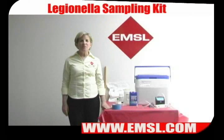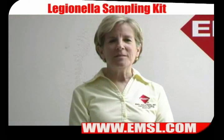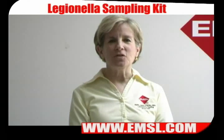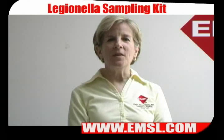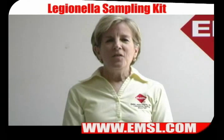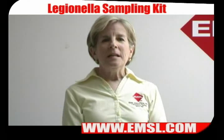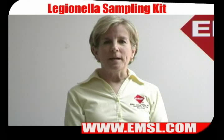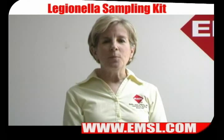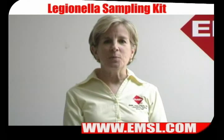Hi, welcome to EMSL TV. Today we'll be speaking about Legionella sampling. Legionella is important because it causes two illnesses of concern: Legionnaires' disease, which is the more serious form, and Pontiac fever. Legionnaires' disease has a very low attack rate but a very high mortality rate, causing a serious form of pneumonia which often has long-term consequences after the illness has been cured.